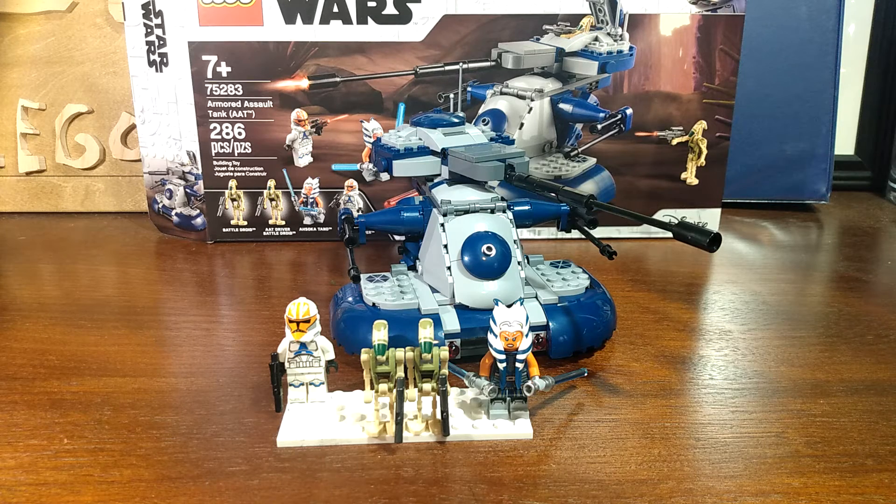Alright, so today we will be taking a look at the AAT, the Armored Assault Tank. The piece count is 286 pieces and it has four minifigures.